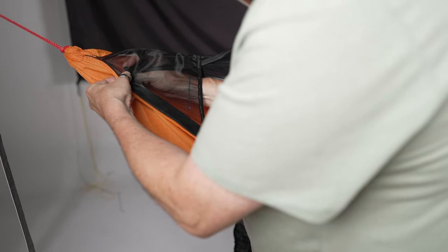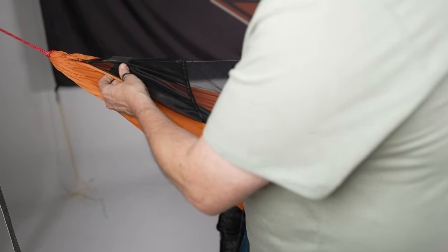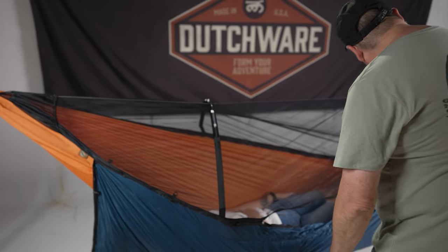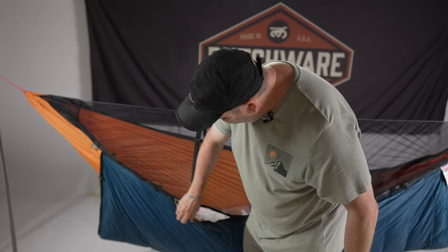You're gonna be able to use this with any of your Chameleon accessories. They're gonna work all the same, where the zipper separates in the middle and comes together any place that you want it to.